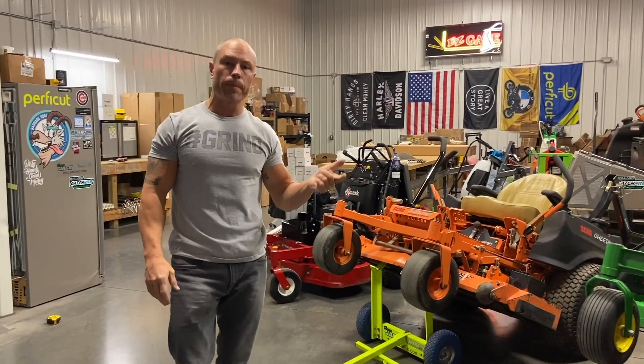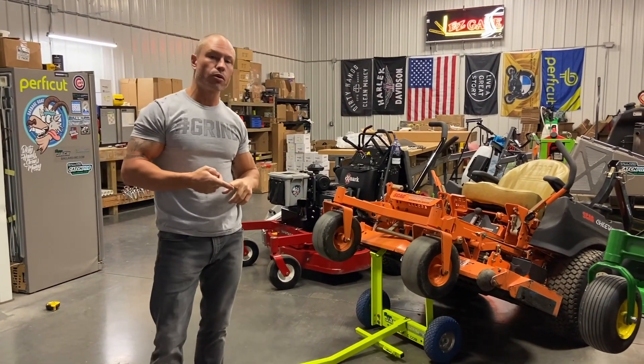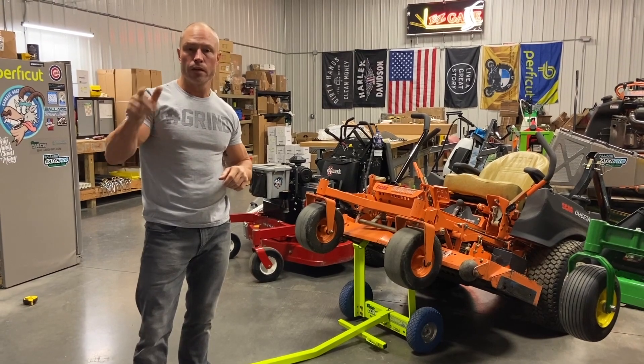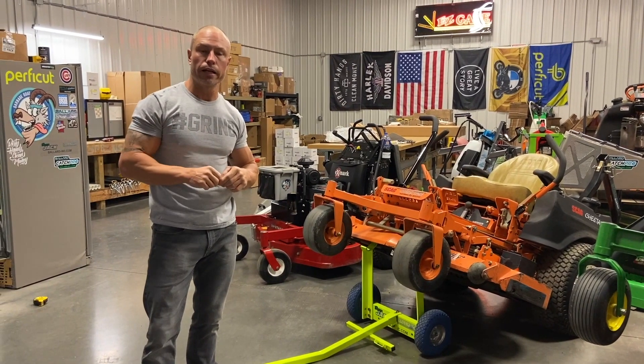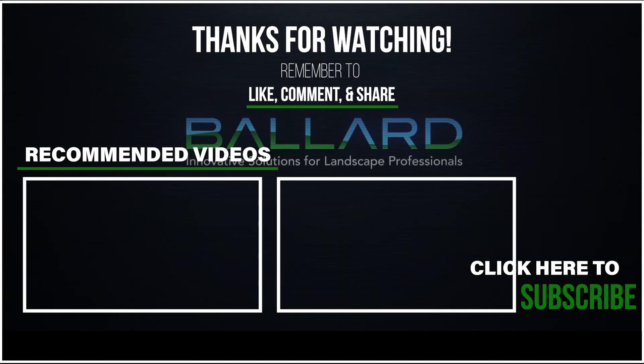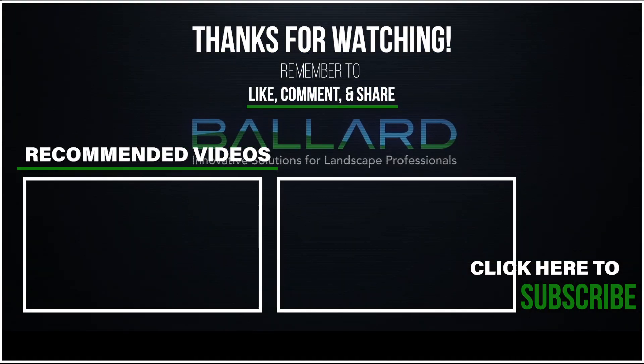So for your stand-on, walk-behinds, and zero turns, check out the Super Jack. You've got it in high-vis orange and high-vis yellow. Ballard-ink.com — also up on Facebook, Instagram. Check out our YouTube content. Thanks guys, I'll see you next time.